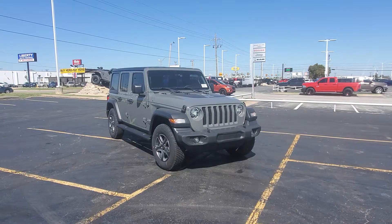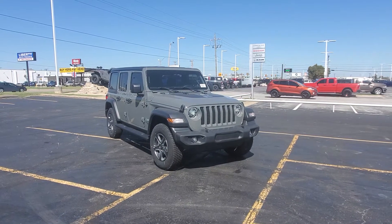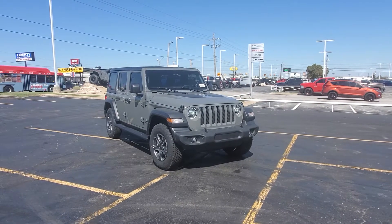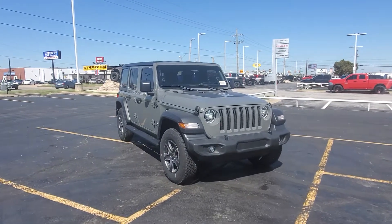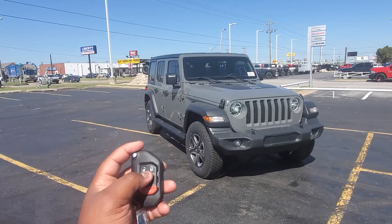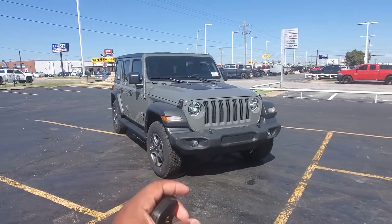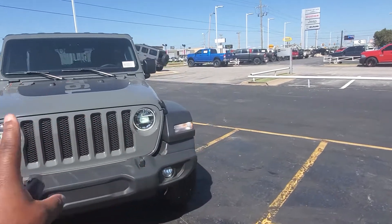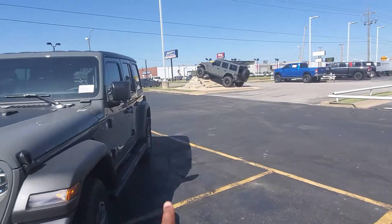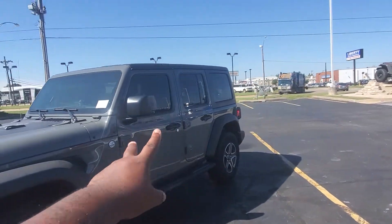I'm going to do a quick walk around and give you a good chance to really check it out before I go ahead and get those numbers set up for you. I know you mentioned that you want automatic start — check. Keyless entry — check. LED lights — check. It is Steam Gray, of course. Tinted windows — check.